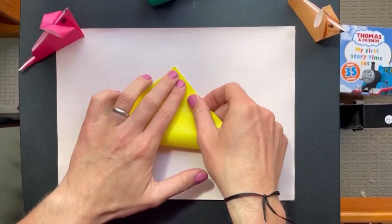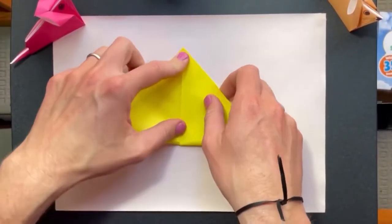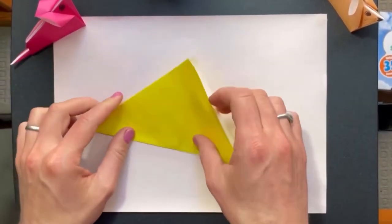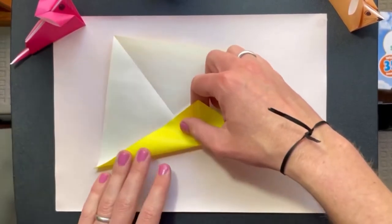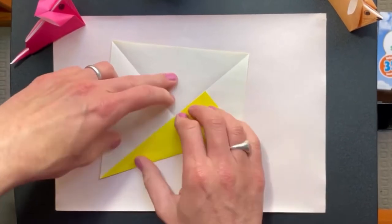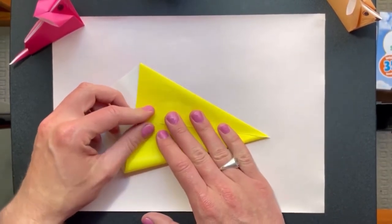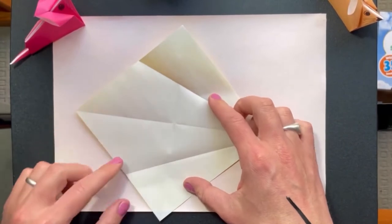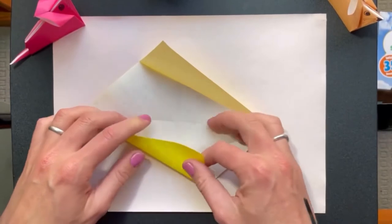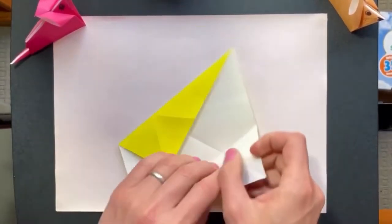Next, let's make an origami mouse. Start by folding your paper in half diagonally, and same through the other diagonal. Then open it up and we're going to fold this edge into this diagonal line. My cat just scrunched my origami paper — anyway, we do the same on the other side. Then open it up and do the same but in the other direction — into the middle line. And same on the other side.